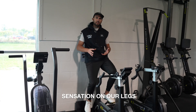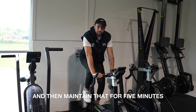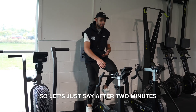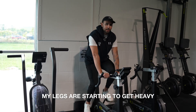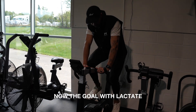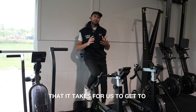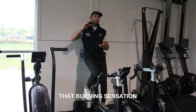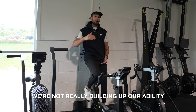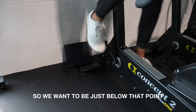Once we get that heavy sensation in our legs, we're gonna back off a tiny bit and then maintain that for five minutes. So if I'm biking and after two minutes I find a good resistance where my legs are starting to get heavy, I'll back down the tiniest bit and maintain that for five. The goal with lactate threshold training is to raise the ceiling — the time and intensity it takes to reach that burning sensation. We want to be just below that point of absolute burnout.